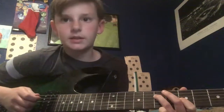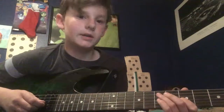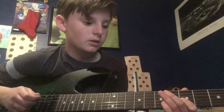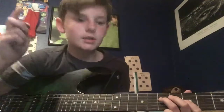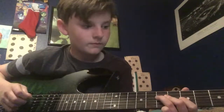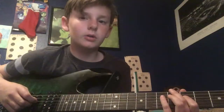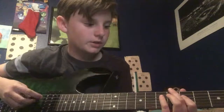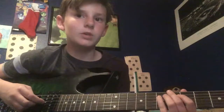Then to the 7th. After that you're going to go from the 5th of the G to the 7th of the D — sorry, from the 5th of the G to the 7th of the D. And then you're going to go from the 5th of the D to the 7th of the D and hit the 7th 2 times.